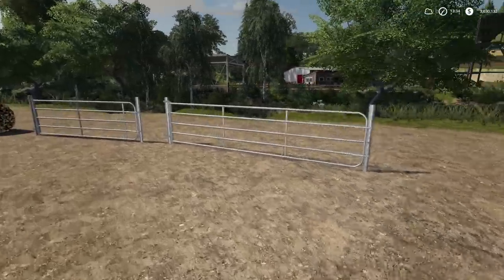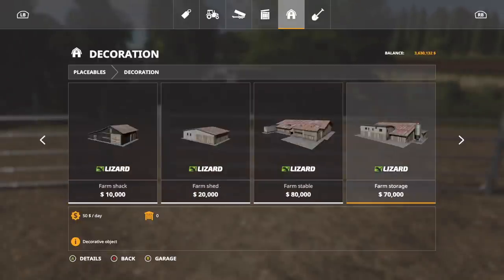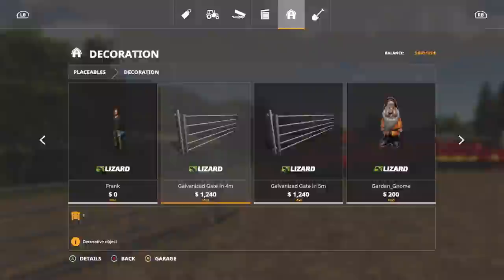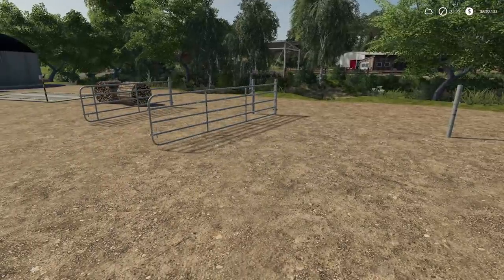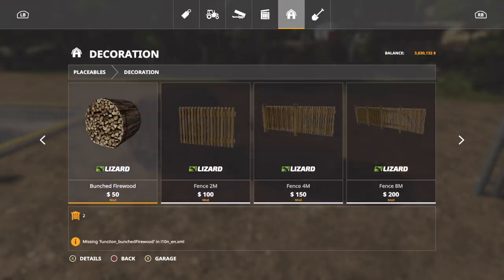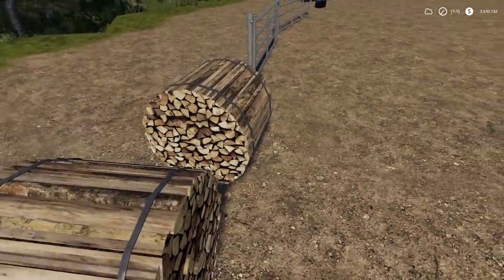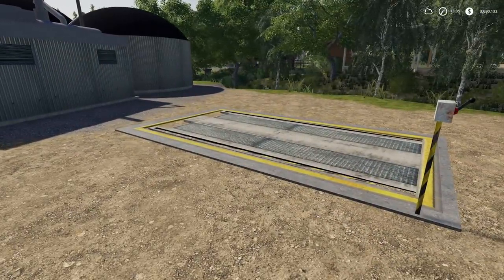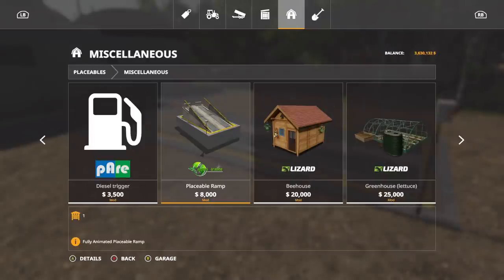We've got some placeables to check out. First are the Galvanized Gates, found in Placeables > Decorations. There's a four meter and a five meter option, both costing exactly the same with no customization - you just open them up. Next we have Bunched Firewood, also in Decorations, costing $50. You can't do anything with it, it's decoration only and it's solid so you can't drive through it.